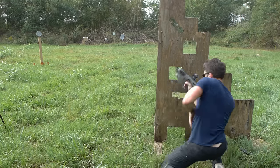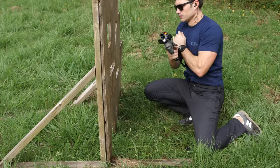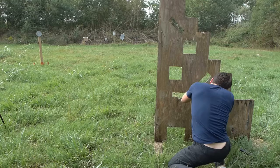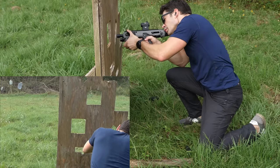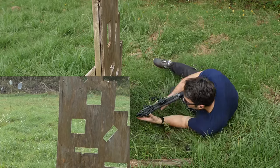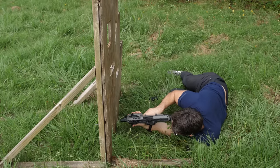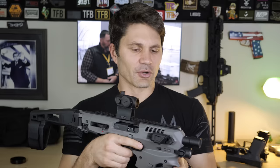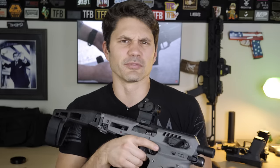He said, just want to let you know that this marketing company that you're not affiliated with at all called us and said that you would do a review of our CAA MCK for $3,000. As far as I know, you guys don't charge for reviews. I thought that was strange, I wanted to give you a heads up. So I looked into it and it turns out that there was somebody telling these guys at CAA that TFB TV would review the MCK for $3,000.